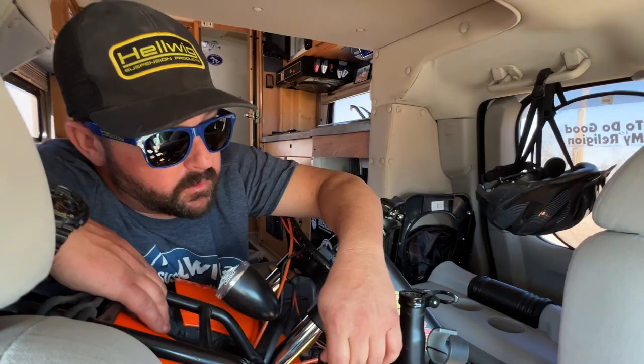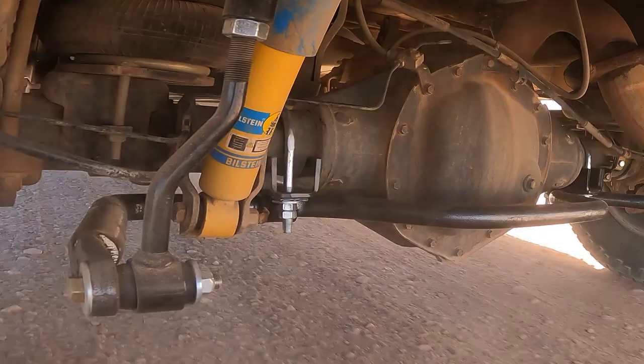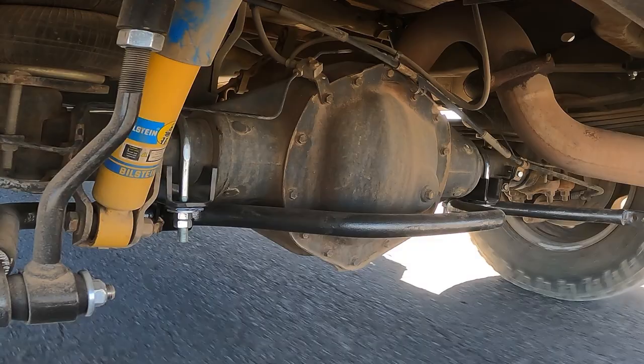He had the tools for the install, Mick had the sway bar, and they said let's play in the dirt and put it in. Now we're taking it for the first test drive to see how it feels compared to having no sway bar. We're driving around the desert here in Quartzsite on nice graded roads, then getting out on the highway. Mick is going to give his true, honest feedback on the difference the Hellwig sway bar makes — we always hear it's a night and day difference, and Mick's going to give us the honest truth.